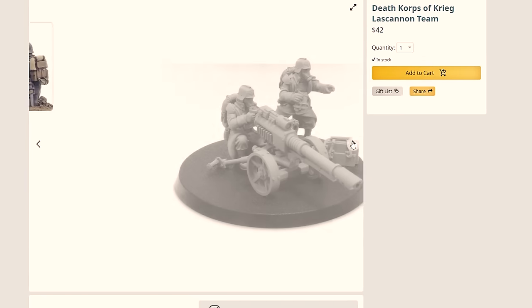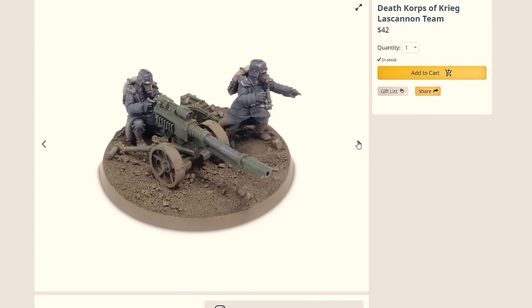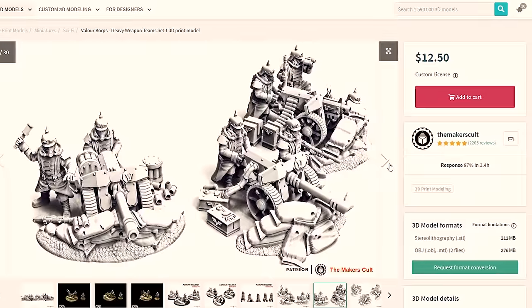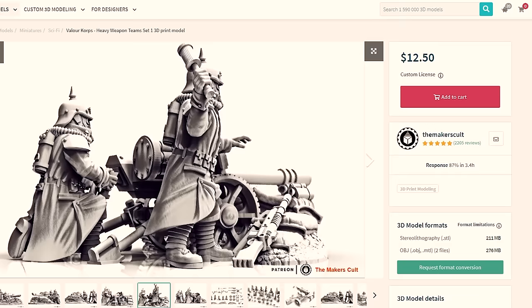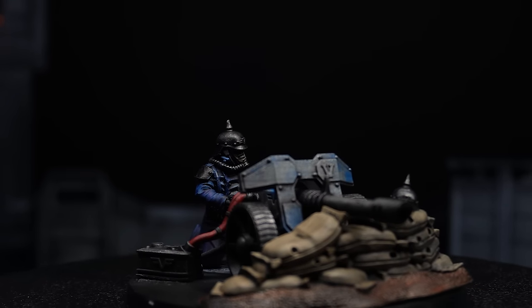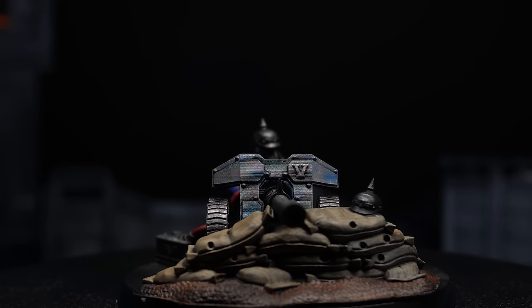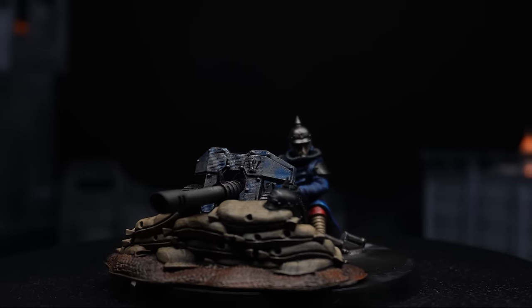Heavy weapons teams seem to be getting a boost lately and I do love lascannons — so for one it's $42. Maybe they should sell the resin machines and just get some 3D printers. The 3D-printable file costs $12.50 for three different options. One heavy weapons team uses 17 grams of resin costing about 40 cents. I included three in the army, so that's $126 I would have had to pay Forge World, or I could just 3D print them for $14 — $112 saved.